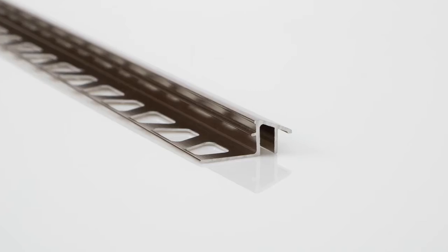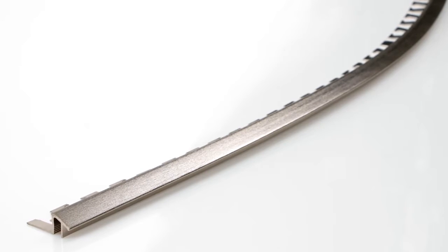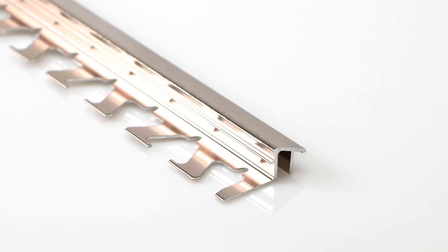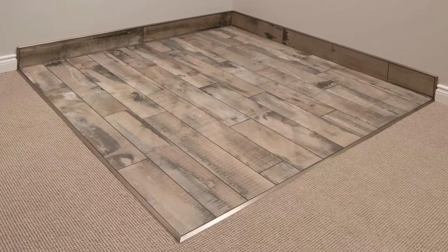Reno TK is available in a variety of different materials and finishes. Need to create curves in the floor design? In some materials, the anchoring leg of the Reno TK is available with a special radius perforation so that you can produce those designs. All of these features make Reno TK a great choice for floor transitions to lower surface coverings.